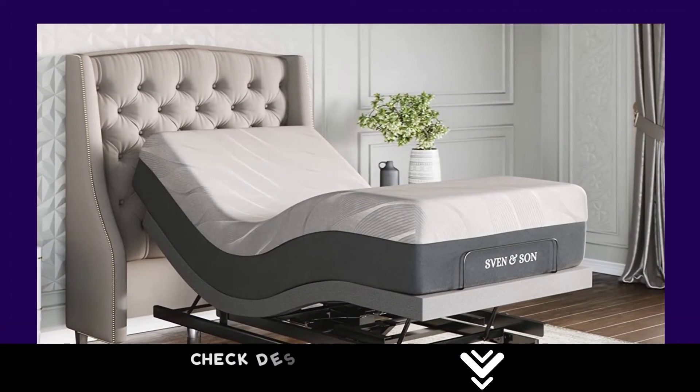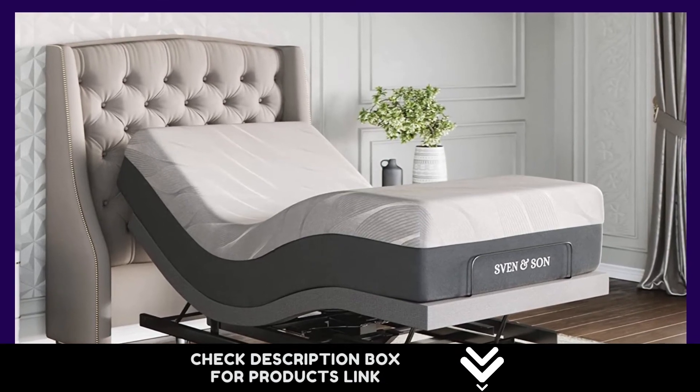Free shipping, in-home assembly available for an additional fee. CertiPUR-US certified non-toxic materials with a 10-year warranty.